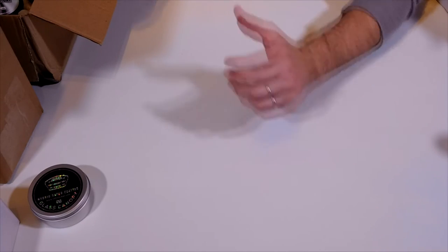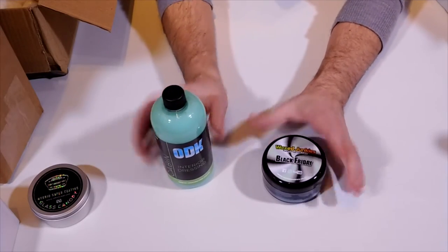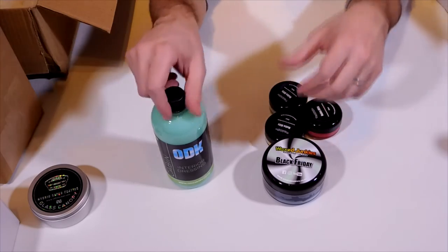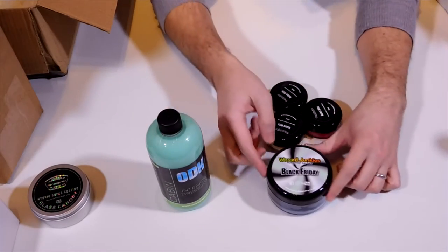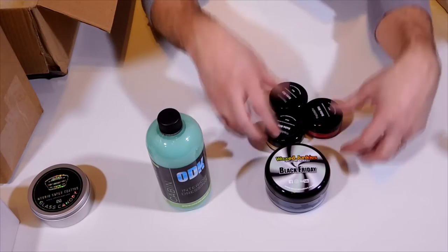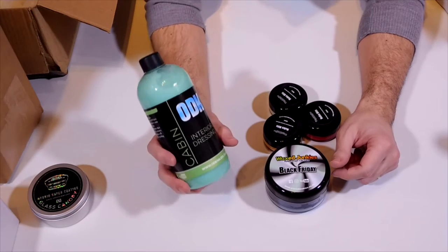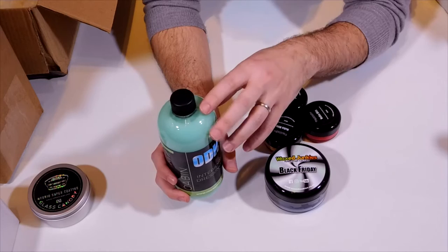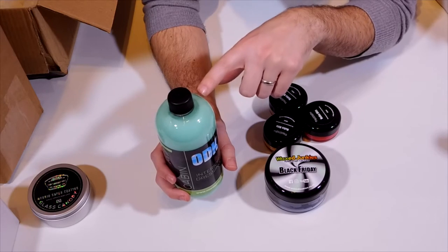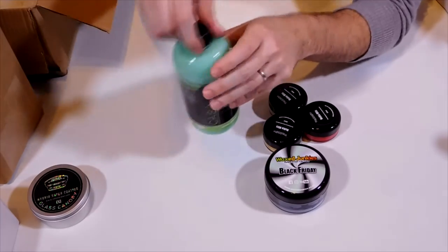The other one, slight brand crossover — Wax Junkies, ODK. This is now common knowledge among those in the know. Dan from ODK started an offshoot company, Wax Junkies, and they make fantastically priced waxes — and they are fantastic waxes. So a few little bits picked up from them. Their cabin dressing — if you don't own this, I can't recommend it highly enough. I've done a video on it. It leaves a lovely satin finish and it smells ridiculously nice. Cranberry and lime scented. If you don't have any in your life, get some.